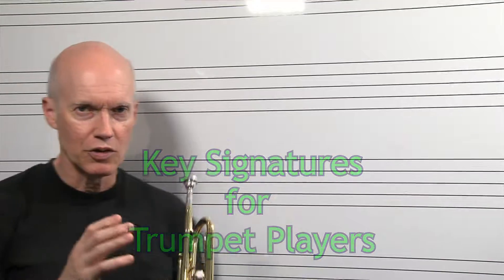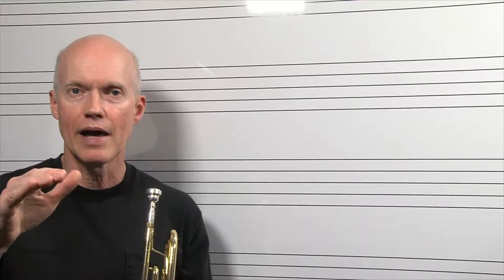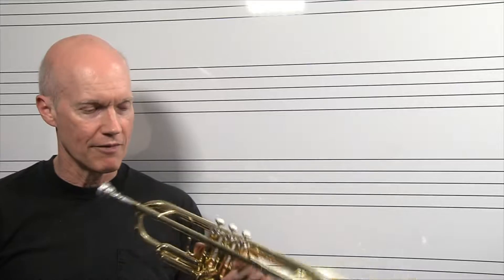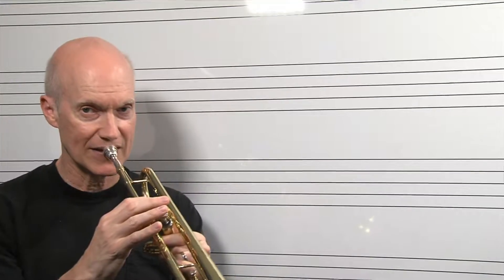In a key signature, you'll have either sharps or flats. If you sit on something sharp, you raise up a half step. If you have a flat tire, you go down a half step. A sharp raises a note a half step, and a flat lowers a note a half step. If I'm going to play just a regular F, or a natural F — an F natural first valve on the trumpet — it'll sound like this.